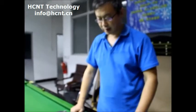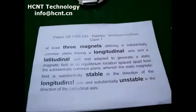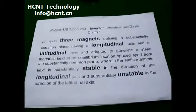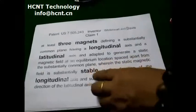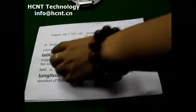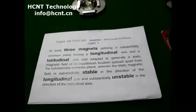So in 2007, there is one patent here. Let's see the patent number: 7505243. So here is the clean one. In this patent, there are a few key points. The first one is the three magnets. Another key point is stable and unstable. That means the three magnets define a common plane. So in this common plane, there is one stable magnetic field and one unstable magnetic field.